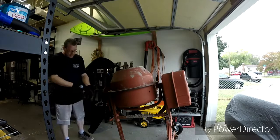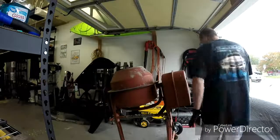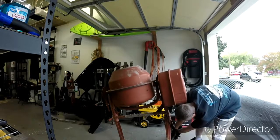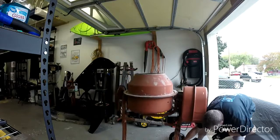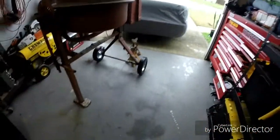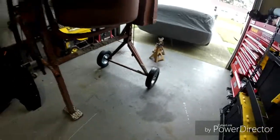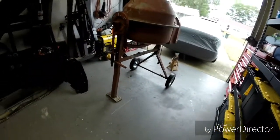Now we can get this thing off the stands. Sweet — it rolls like it's supposed to. It's a small accomplishment but hey, something I needed to get done. Like I said earlier in the video, we are gonna get some concrete work done here and I'm gonna start doing that.